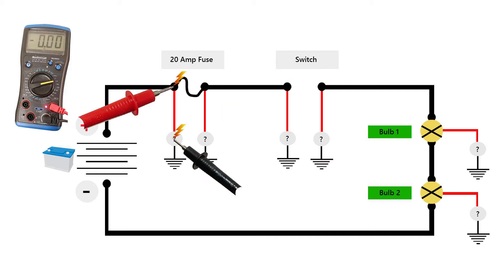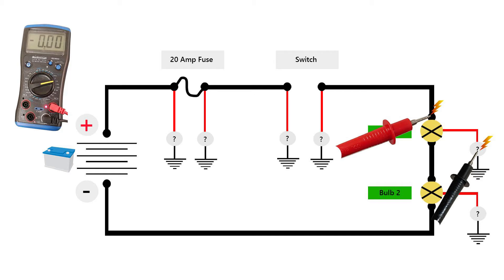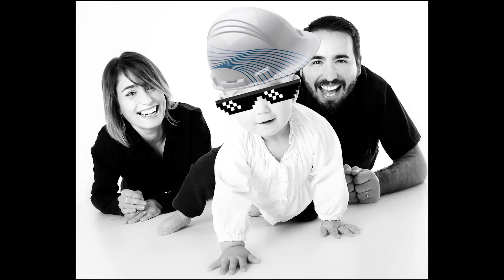The explanations and demonstrations are so basic and impactful that even a five-year-old could understand how electric systems work in a car.